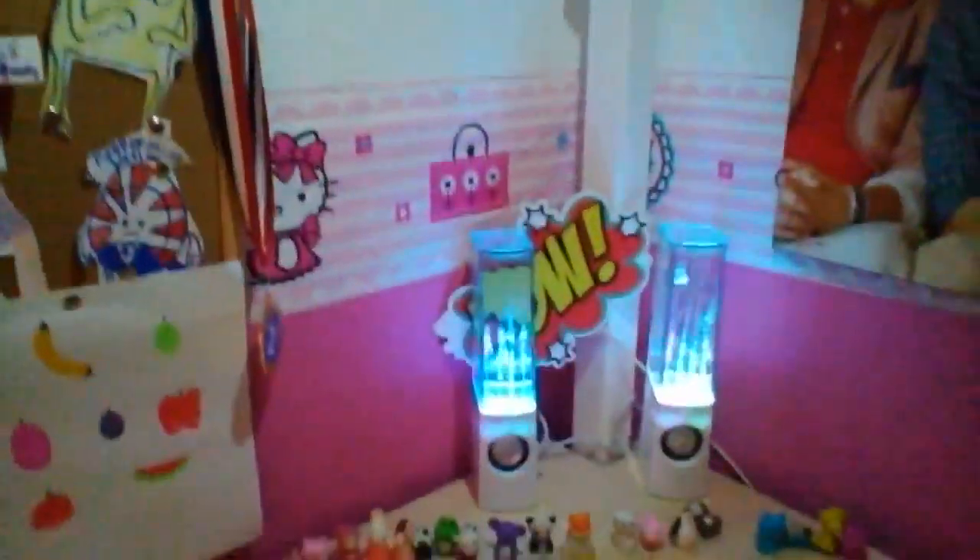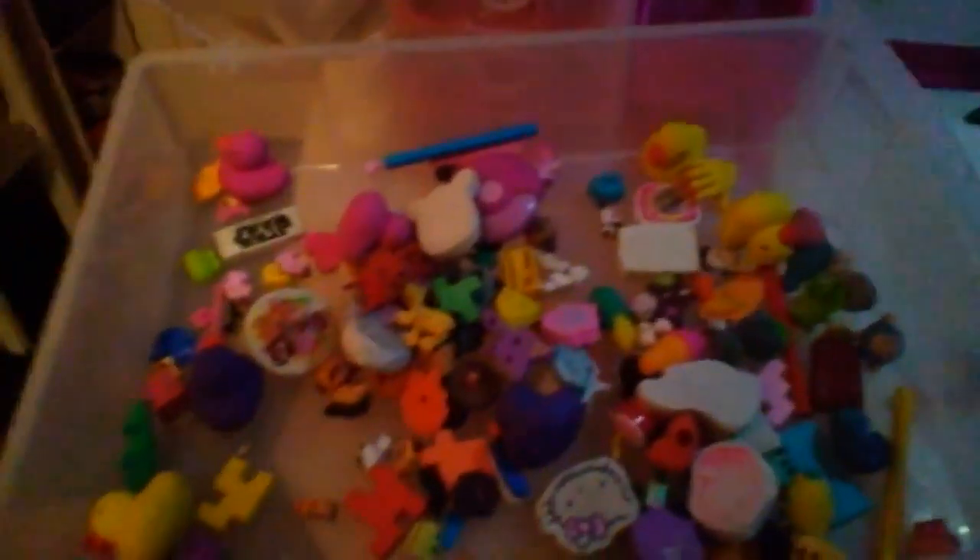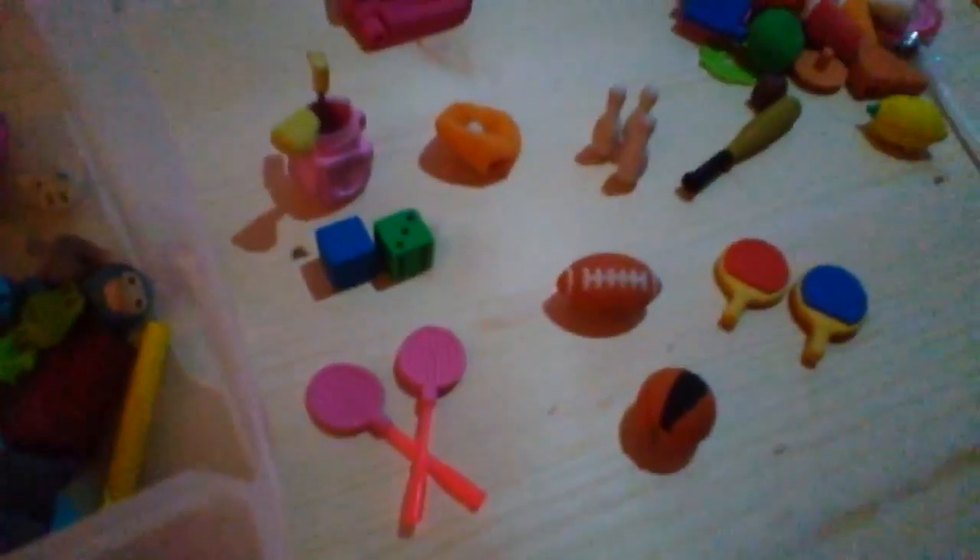Hi guys, this is rainbow unicorn 47. Today I will be doing a rubber collection — there is quite a lot of them. I've got a sports collection, a food collection, a milk bottle collection, a foam collection, a smileys collection, and finally an animal collection. So there is quite a lot of them. I've got a couple of collections of rubbers for you today, and I've sorted out all of these.